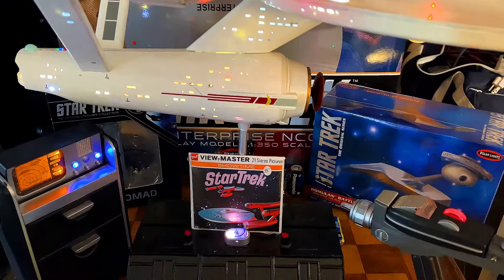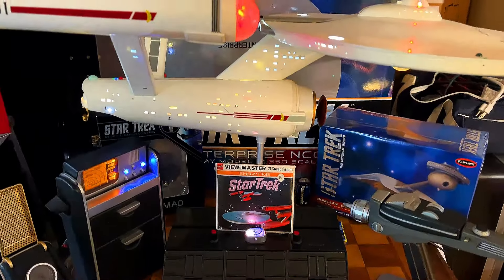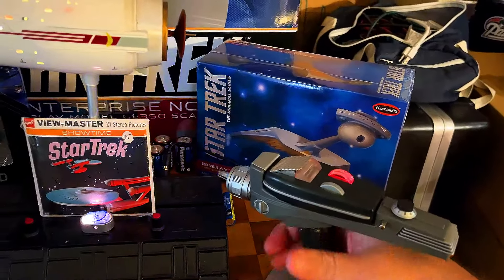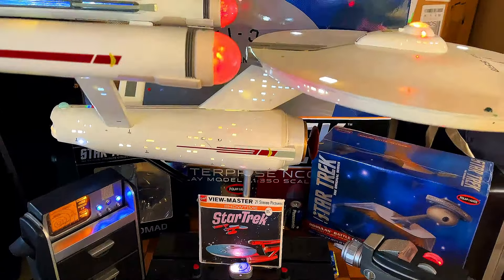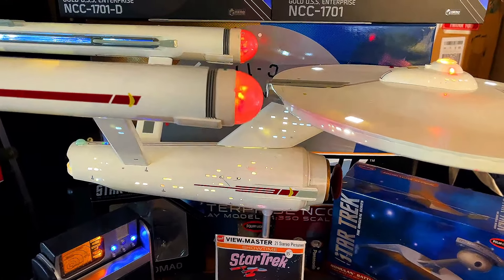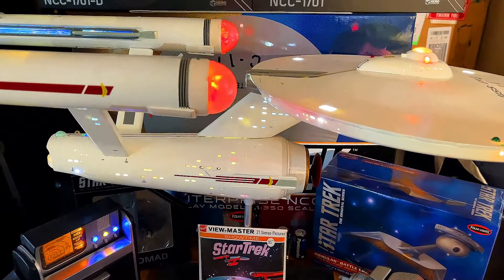Greetings once again, my fellow Star Trek fans, and I welcome you to another Star Trek video. Yes, I'm a little obsessed with Star Trek, let's have a little bit of fun. I've shown you guys over the years the S951 from AMT, and I'd like to think that I've shown you just about every angle or all the information when it pertains to that kit.